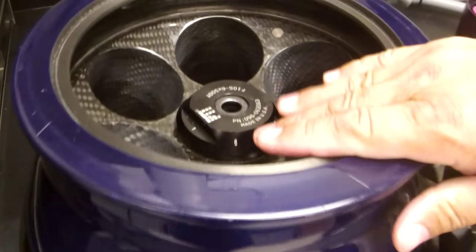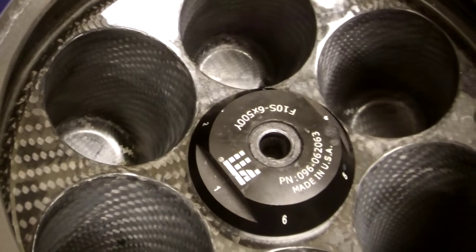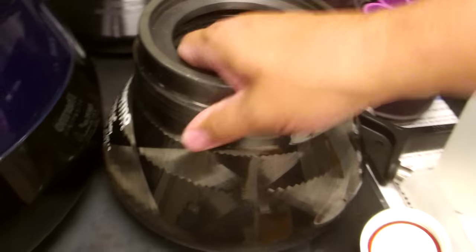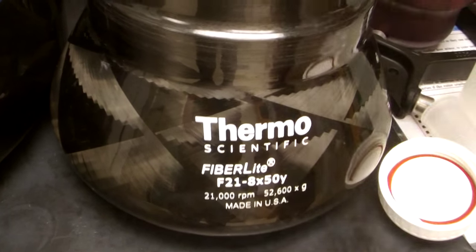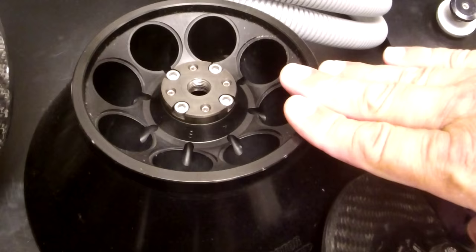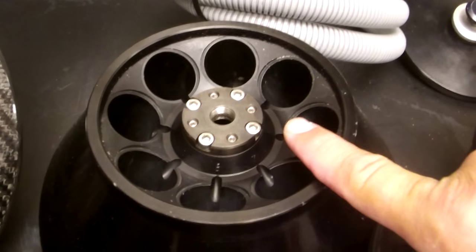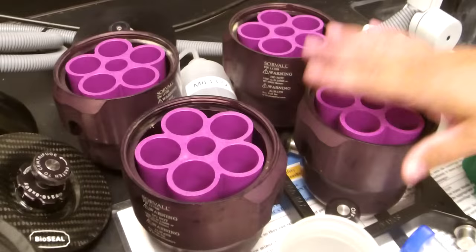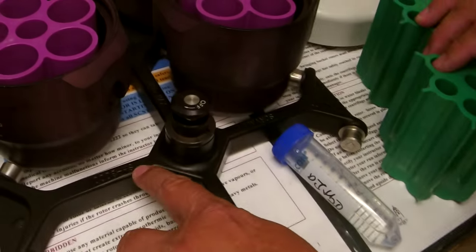We have a number of different rotors here to look at. Here we have a 500ml tube rotor, the Fibrolite F10 6x500Y, where there are six 500ml slots available. Here is another Fibrolite rotor, the Fibrolite F21 8x50Y. We also have a similar older metal version, the SS-34 head, which holds the same size tubes and works in both centrifuges. Over here we have the basic holder for a swinging bucket rotor and the four buckets for the Sorval SH-3000.